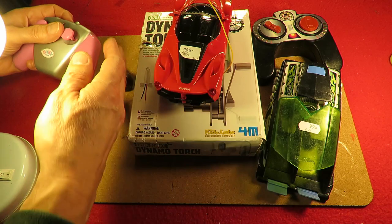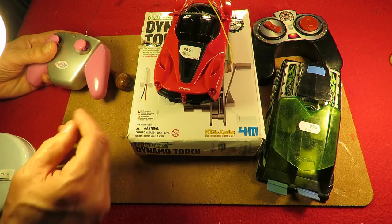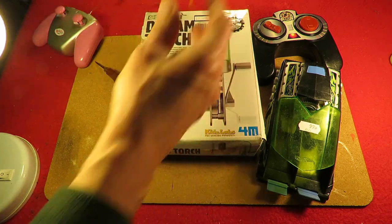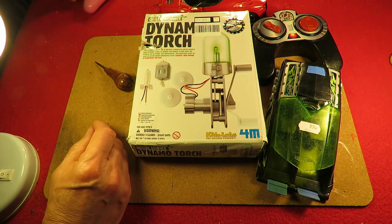For that controller it's reversed — forwards and backwards are reversed, but right and left are the right way round. I might give that a little run in a minute, depends how much I waffle over the rest of this.